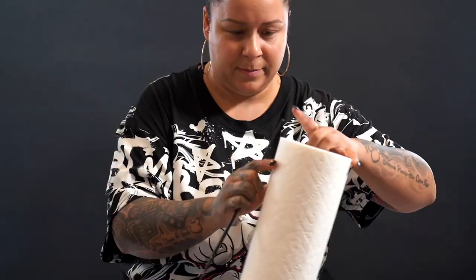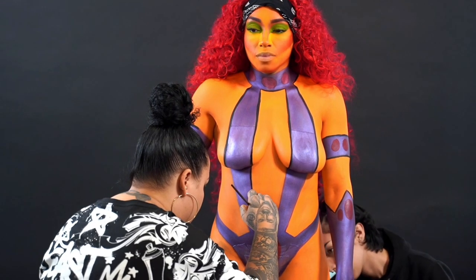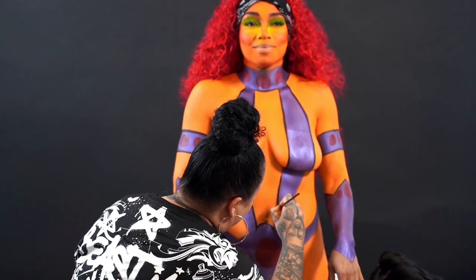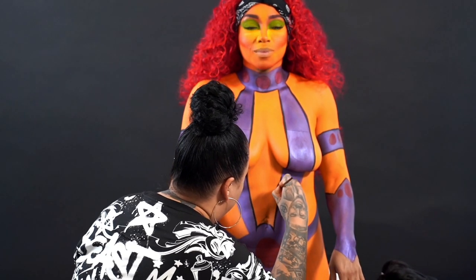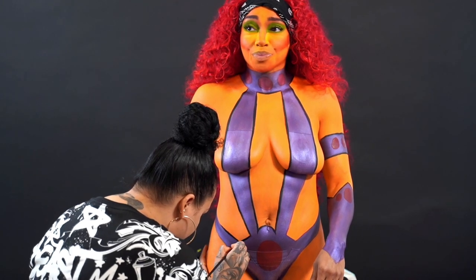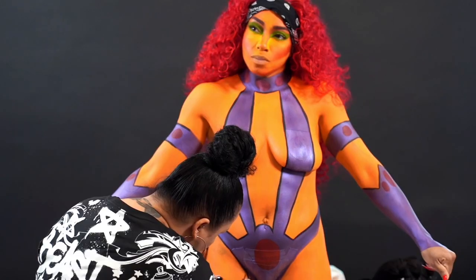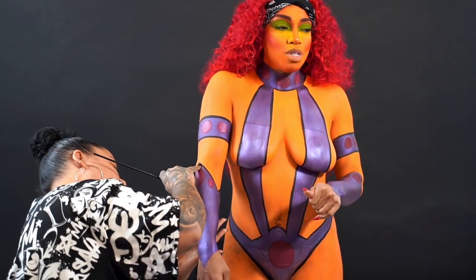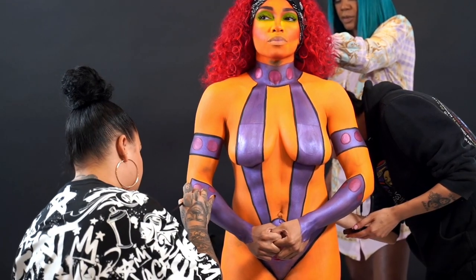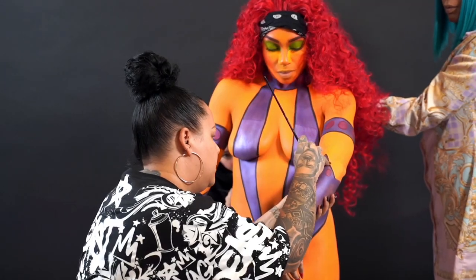Now we're moving on to what's really going to bring this animated DC comic look to life: outlining everything in black and adding the detailing, then going in with white to sketch out different highlights of the outfit. There is no right or wrong way to do this — it's whatever your creation is, whatever your desire is. It is art and art has no rules. Starfire has so many different looks and you can create your own version.